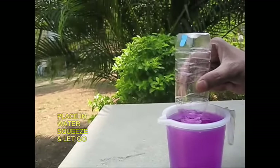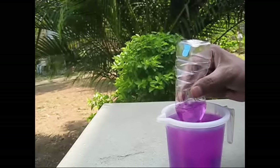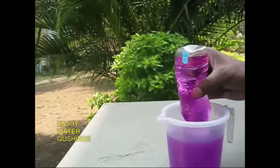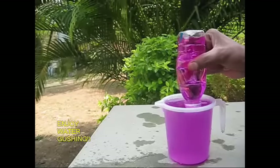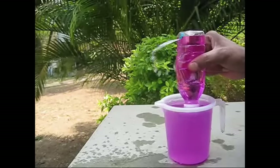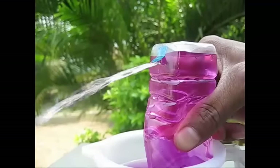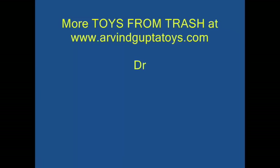Now we have to use the lid and the bottle. Now we have to squeeze the pump — the lid with a tube. Now we have to seal the lid and press the lid down. We will bring it to the lid.